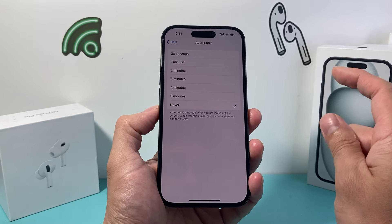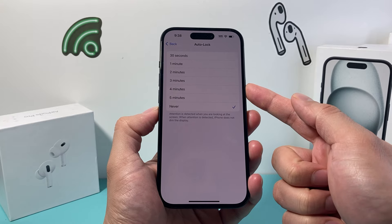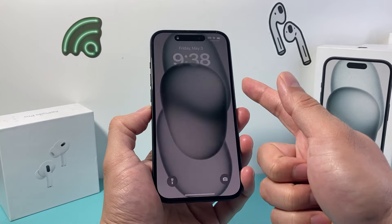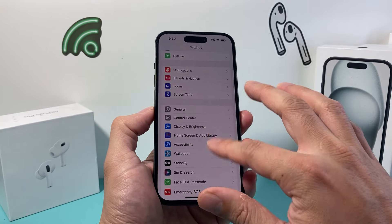The screen will be on. The only time it will lock is if you actually press that side button — it will lock it like that. But aside from that, if you keep it on without doing anything, it will just stay on like that.